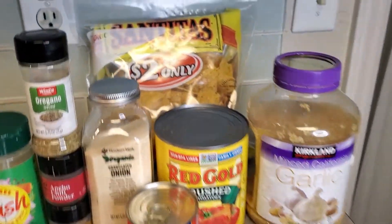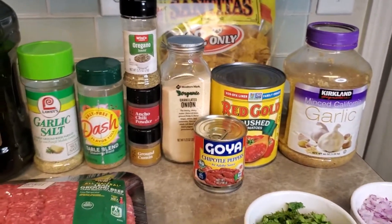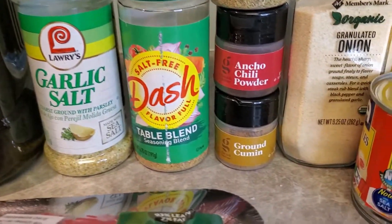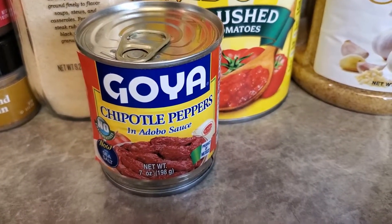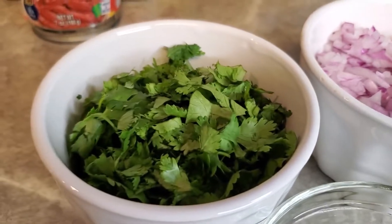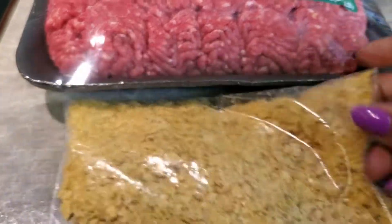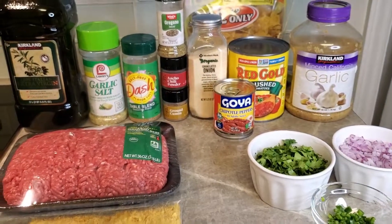Welcome back! I want to make sure I show you those tortilla chips that I'll be using. We are getting ready to make my Tex-Mex meatballs. We're going to use some extra virgin olive oil, garlic salt, Mrs. Dash, cumin, ancho chili powder, oregano, granulated onion, chipotle peppers, crushed tomatoes, garlic, half a red onion, about a fourth of a cup of cilantro, one jalapeño, ground beef, and those crushed-up chips. Here's your shot of everything we'll be using — let's get cooking!